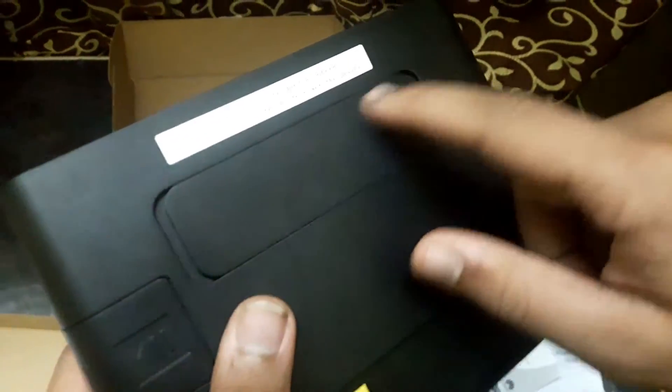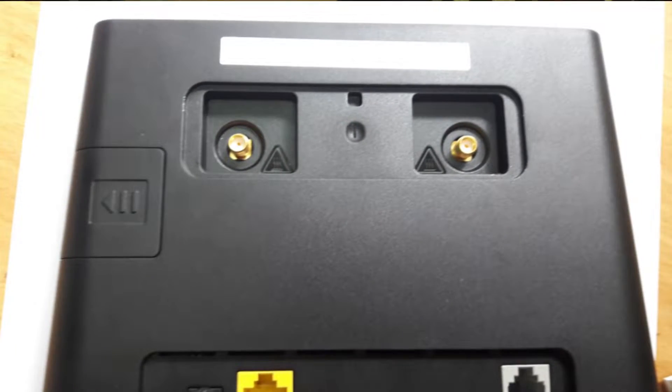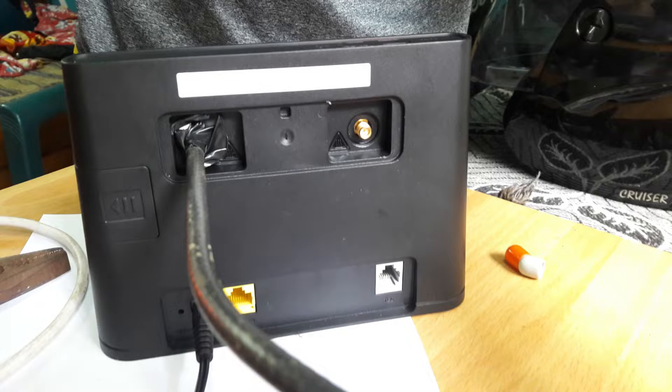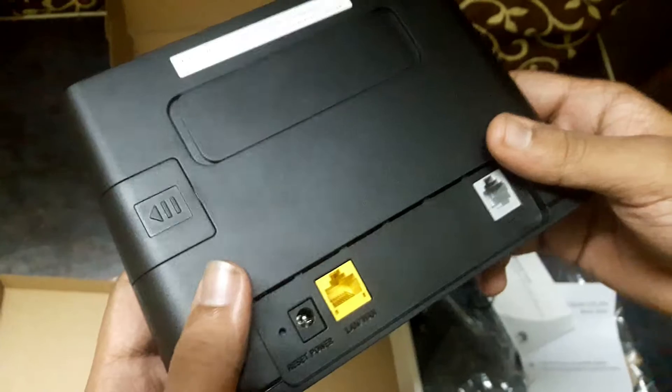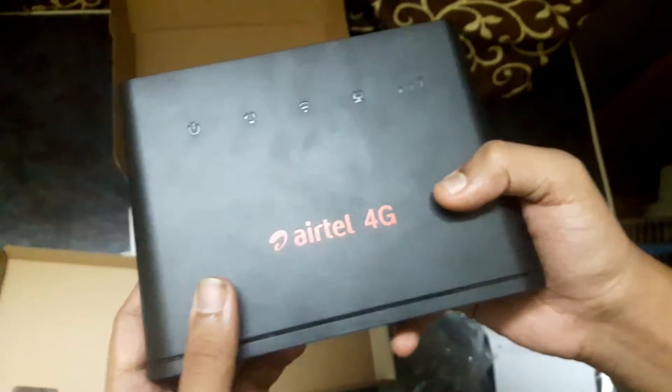There are also two antenna ports — if you have an external antenna that uses an SMA connector, you can connect it here. I have been using this router for the past one day.